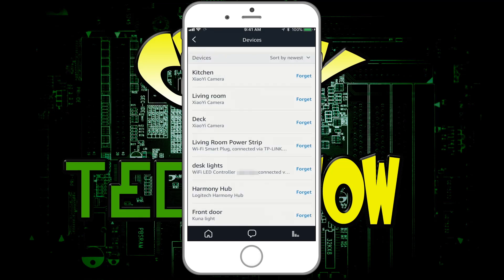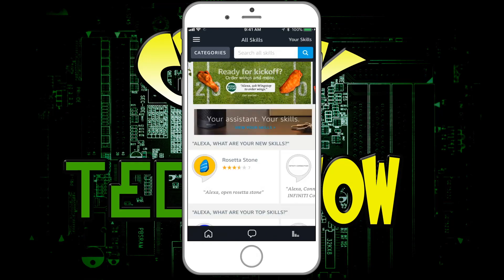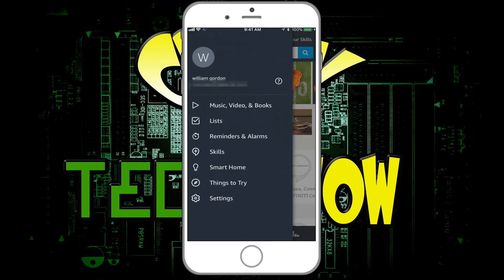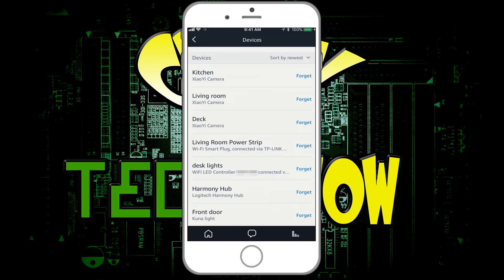If you ever need to get back to this menu, I'll show you real quick. You can go into Skills and look it up, but I just go to Smart Home, then go to Devices, and there are all your devices. Now your device will work with Alexa.